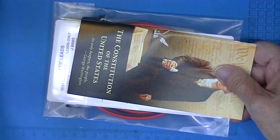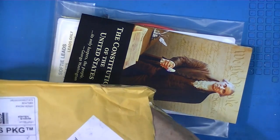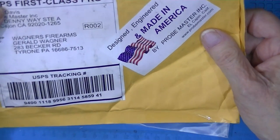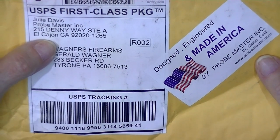You can tell right away they're not of Chinese origin. As a matter of fact, they came from Cajon, California.